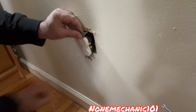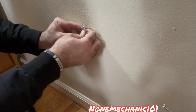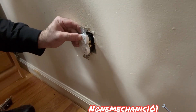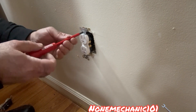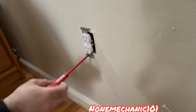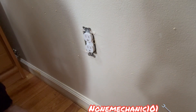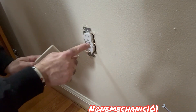I'm going to push it in and we're just going to put these back into the hole. Now we're going to put the cover on — the screws go right in there.